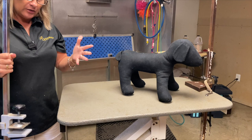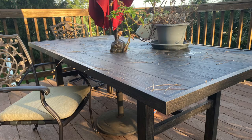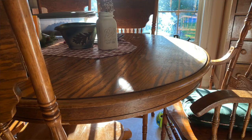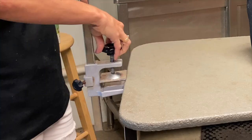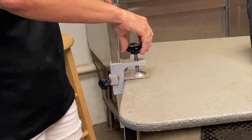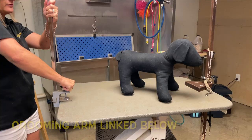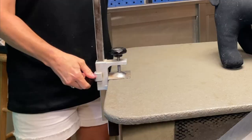You have to have a grooming arm. If you're grooming your dog at home, you can use an outdoor table, your kitchen island, your dining room table, or a card table, depending on the size and weight of your dog. These will hook onto any table as long as it's not too deep of a lip. It just slides on and clamps down. You'll have to have a grooming arm so you can properly harness your dog if you want to get good behavior.